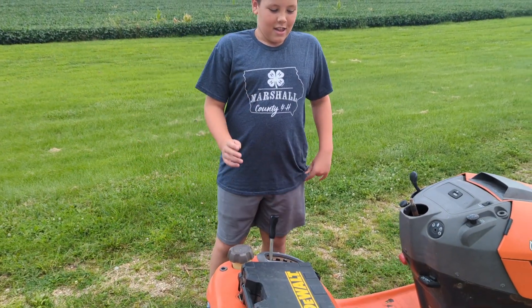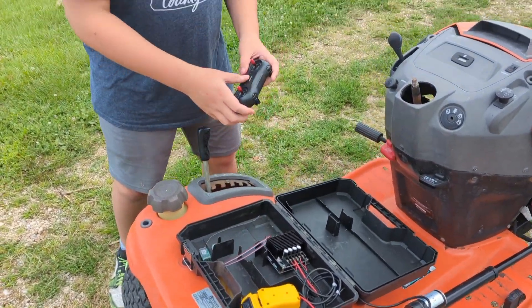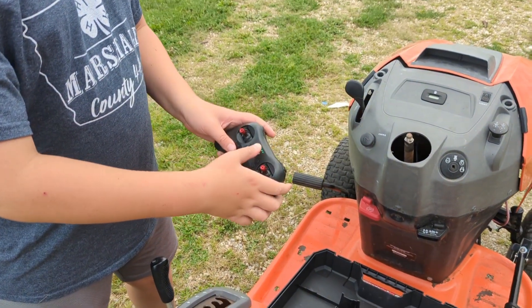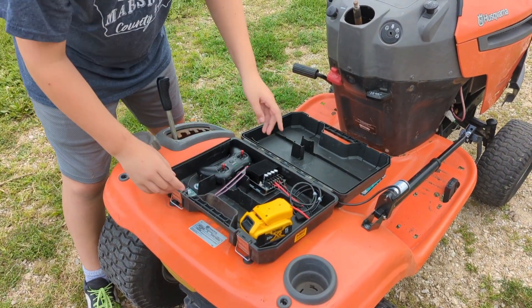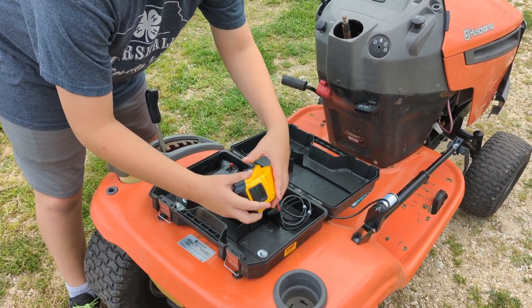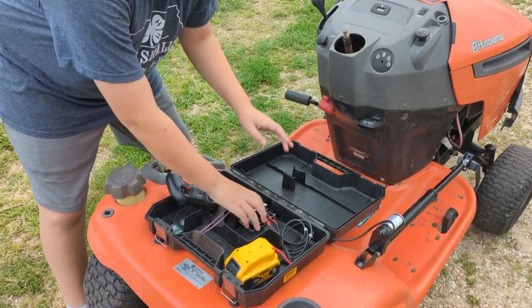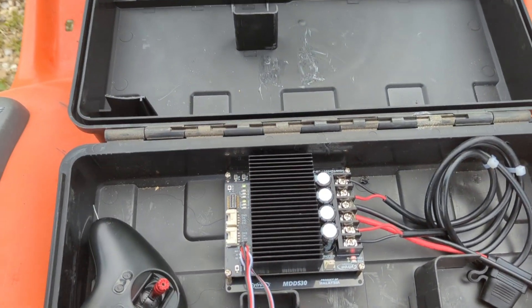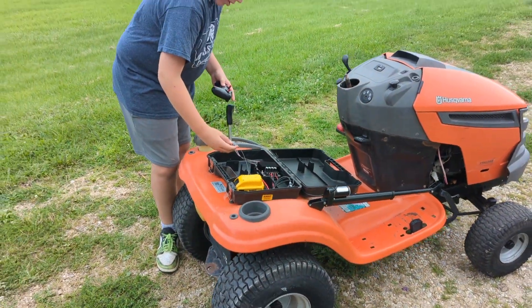I'm going to show you how it works. You turn the radio controller on — it's on. Now let's plug in the battery. And it's beeping — that means it's good. And the receiver's on.